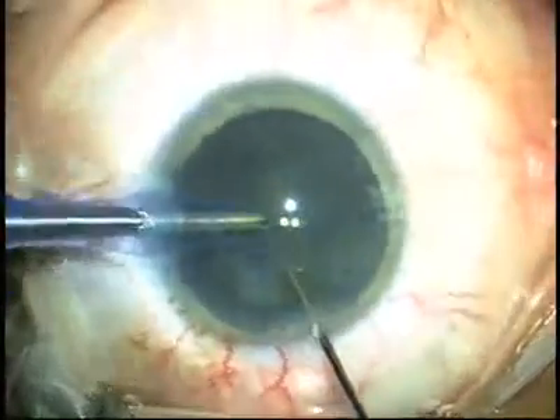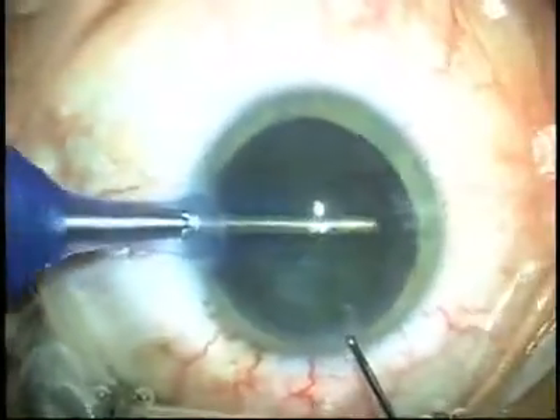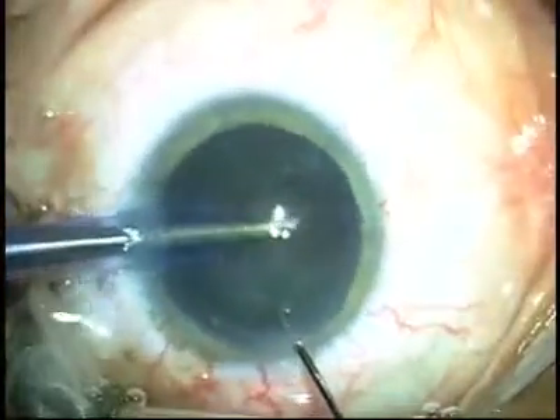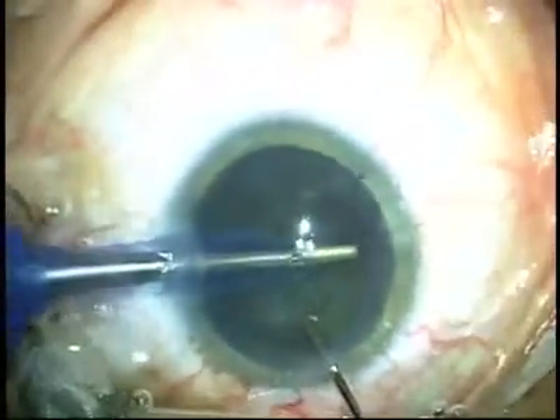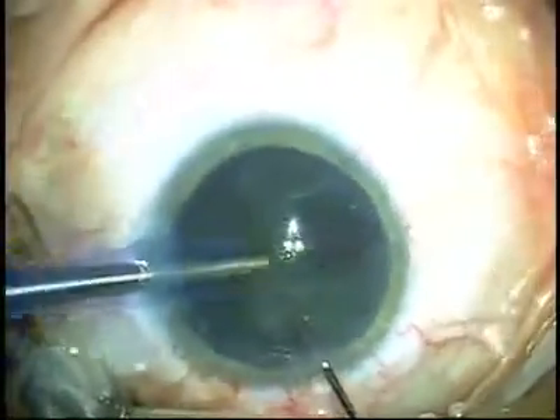The key to using Helon and Helon 5 as a fastball is this: you need to do most of your phaco inside of the capsular bag, because the undersurface of the Helon 5 is very sensitive to disruption if you bring pieces up in the anterior chamber.